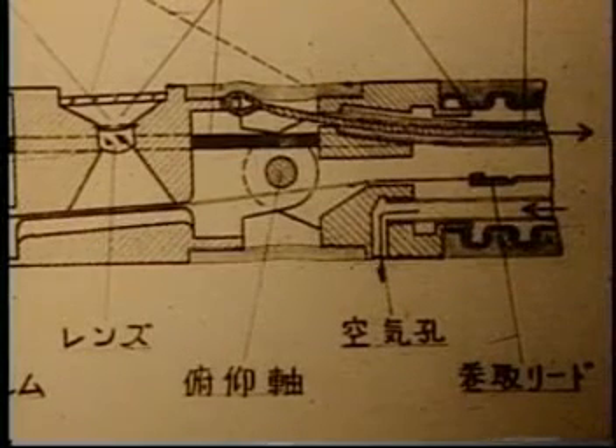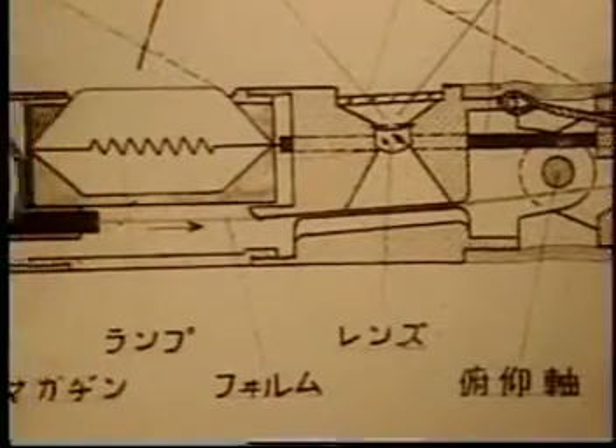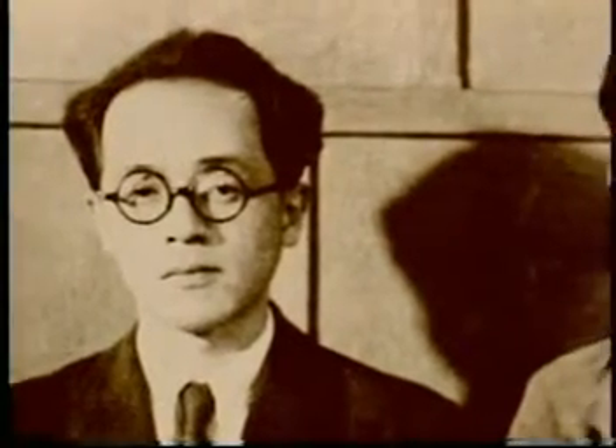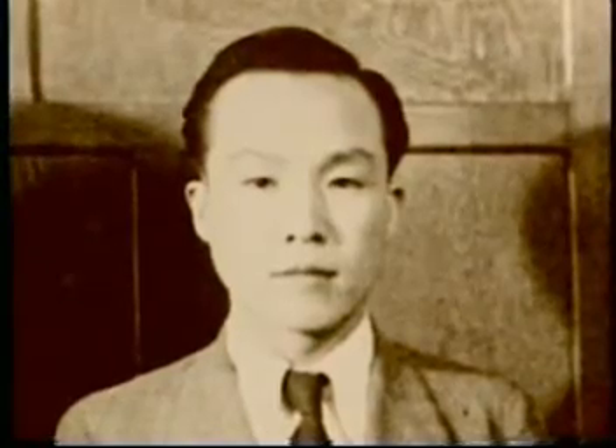Dr. Uji said that the most important thing was to be careful not to cause injuries in the patient's bodies. They gathered all of the camera's components inside a tube barely 12 millimeters in diameter, much thinner than the esophagus. This was done four years after the war, at a time when food was still scarce. Would these men be able to create a high-precision instrument?